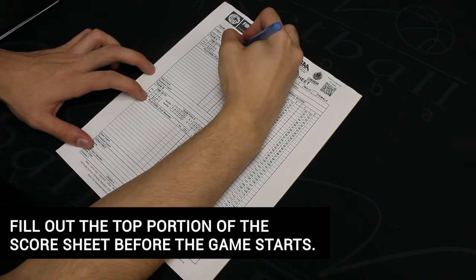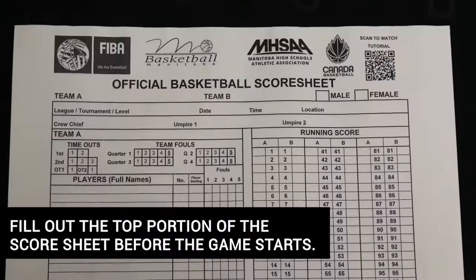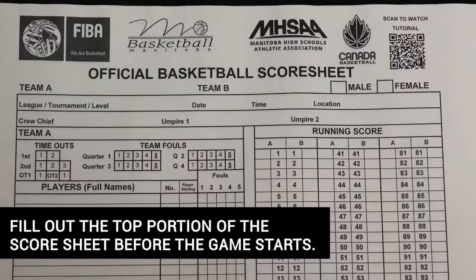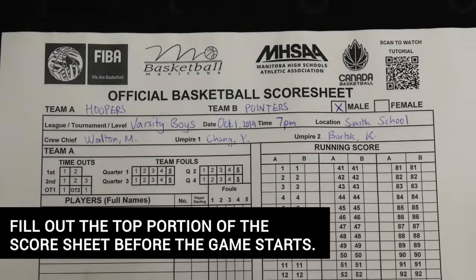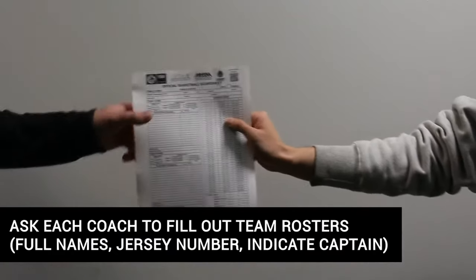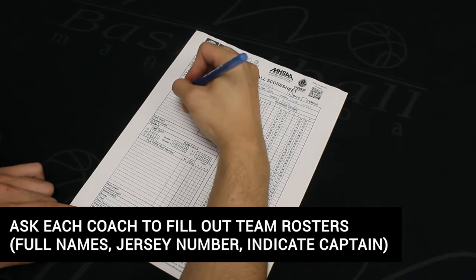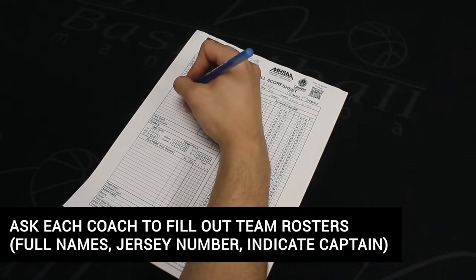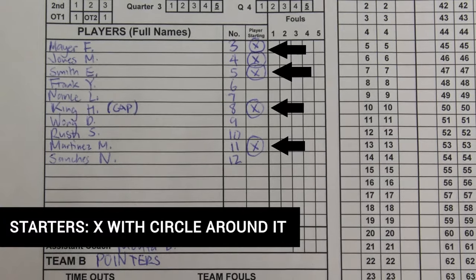Fill out the top portion of the score sheet, which includes team names, name of the competition, date, time, location, gender, and referee names. Prior to the game beginning, ask each coach to fill out their team's rosters with their full names and jersey numbers. Names should be listed by jersey number from lowest to highest. The coach should also identify the team captain by writing the word CAP in uppercase beside the player's name.